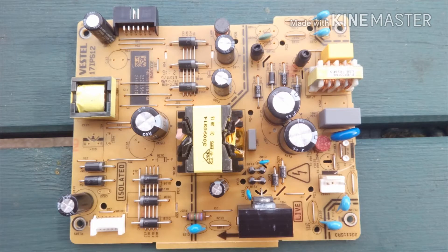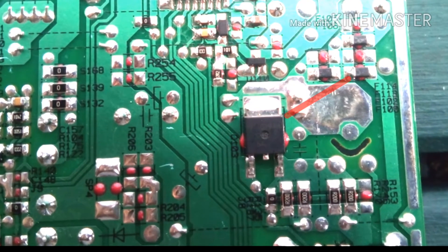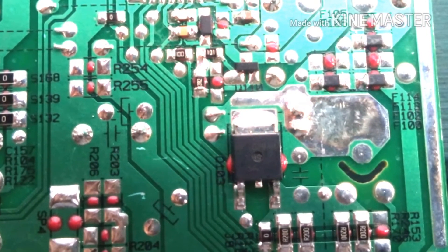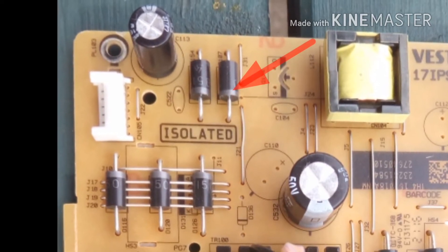That was caused by the power supply shutting down due to the fact that it was seeing a dead short on its output because an FET had gone short circuit. And indeed this FET had gone short circuit because D107 had also gone short circuit.